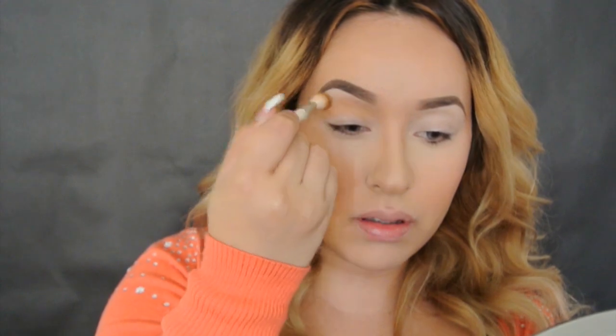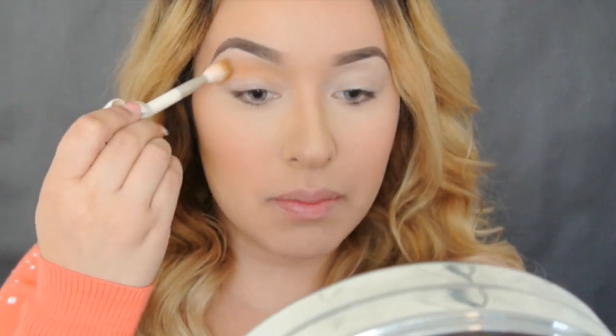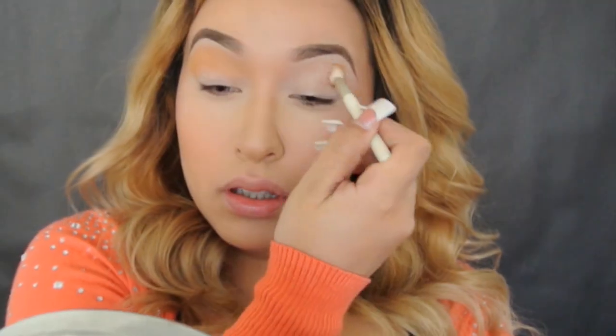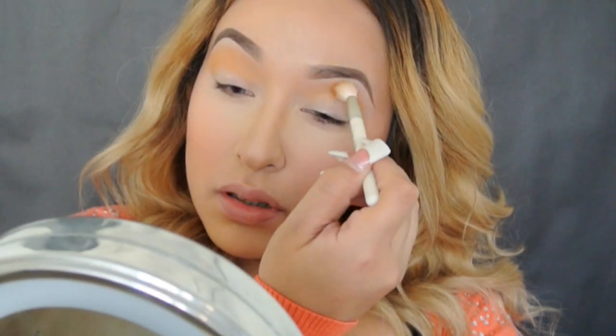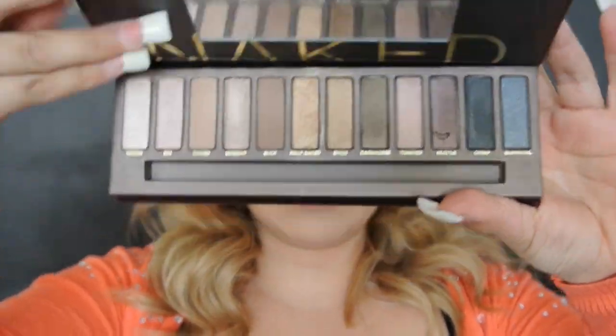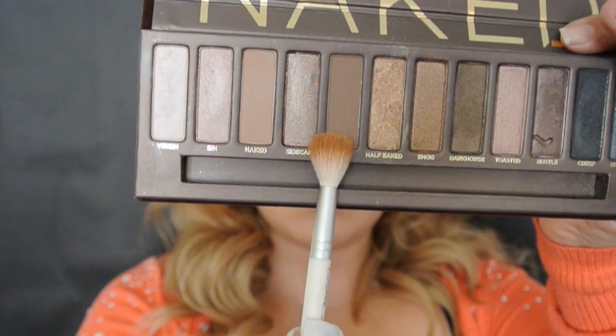Taking a fluffy brush and a caramel brown color, applying it all over our crease and blending it upwards — this is going to be our transition color. Usando una brochita para difuminar, estoy usando un color cafecito caramelo y lo vamos a aplicar en toda la cuenca del ojo difuminando hacia arriba.